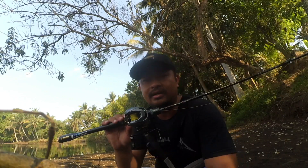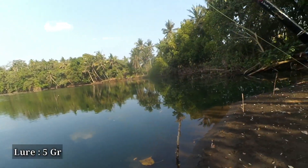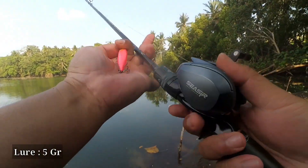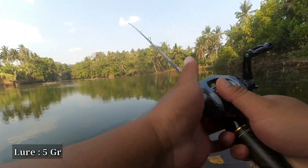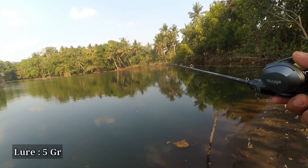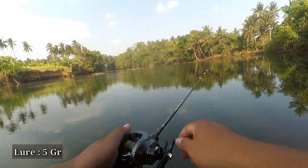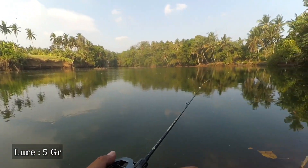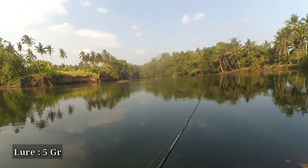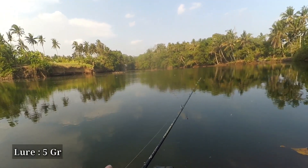Now let's continue using a 5 gram lure at brake number 9. We'll do the first cast with the 5 gram lure at brake 9 and see if any backlash occurs. No issues at all, sobatengler. The retrieve on this Real Bite Casting reel is also quite fast — the lure came back quickly even though we weren't retrieving very fast.